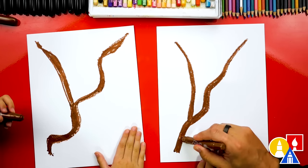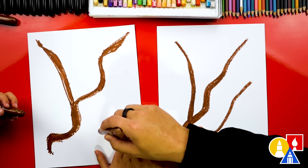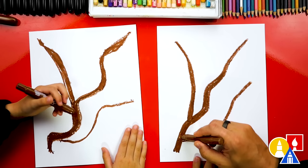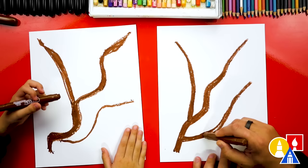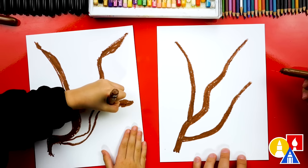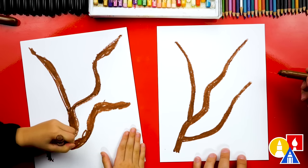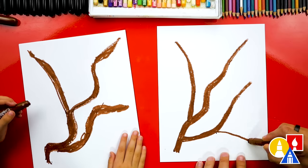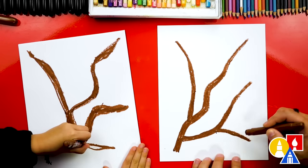Let's add another branch. I'm going to start down lower and come out like this. You could start here and then come up to here. I like drawing tree branches — they're fun. Now we can make this one thicker too, then come to a point and color that one in. Let's also add another little branch here coming out to the corner, make it a little thicker, and color it in.